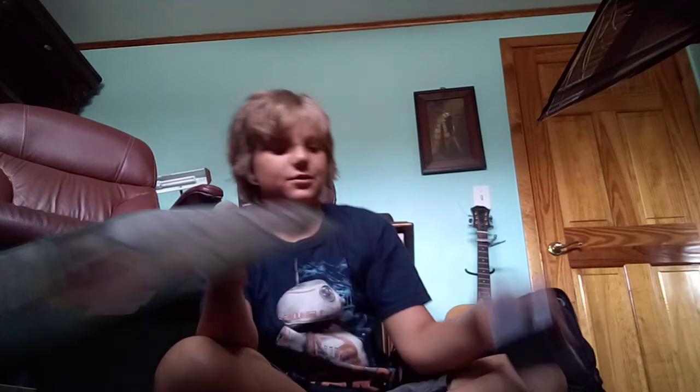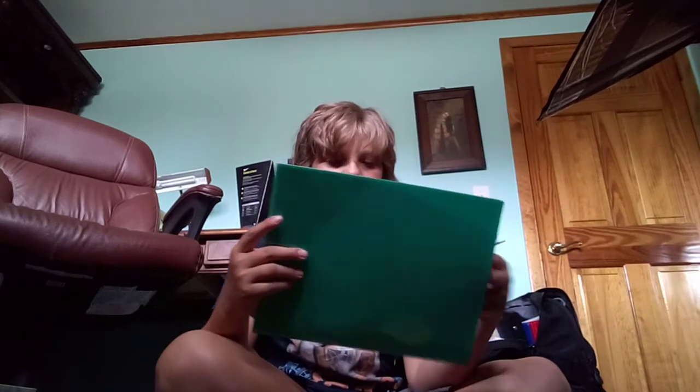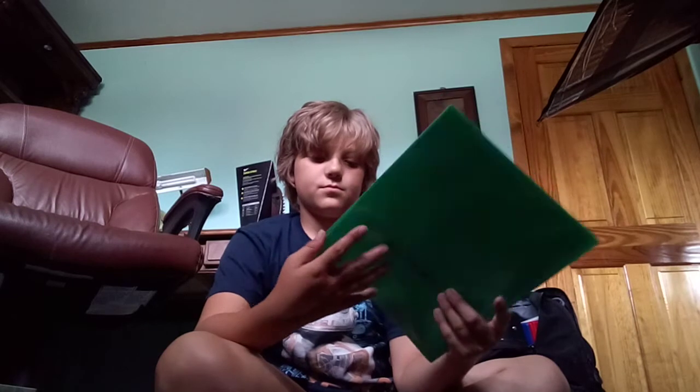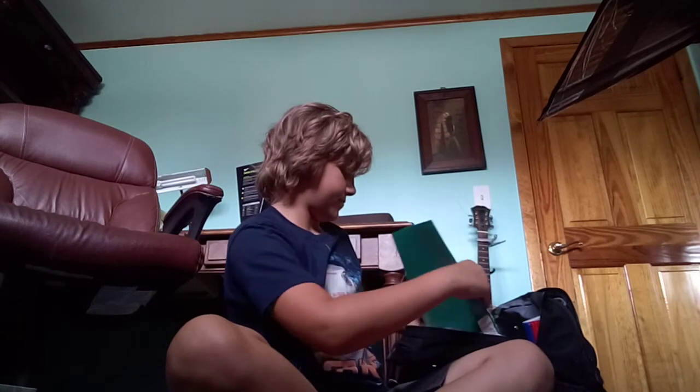Yeah, so I think it was interesting enough. All that happened — this guy was hilarious. This is my take-home folder, I guess. Now we got all the little stuff. This goes to my mom.